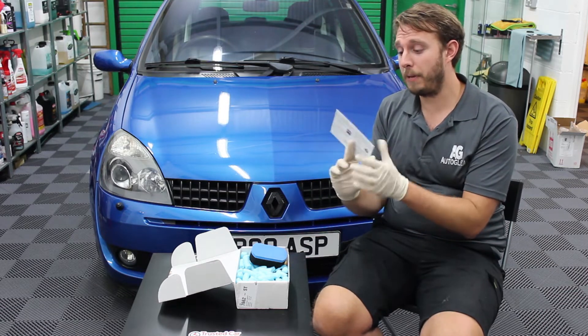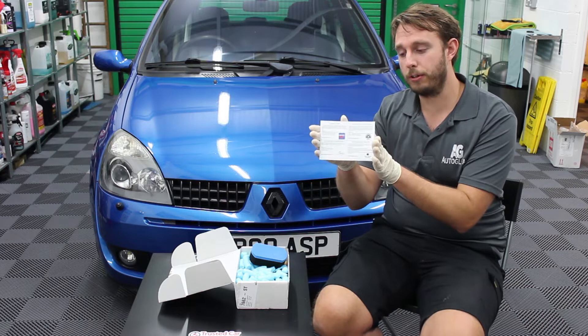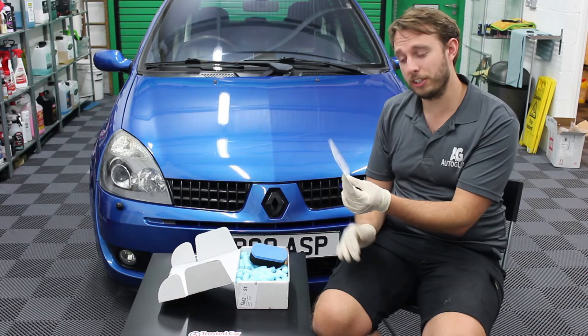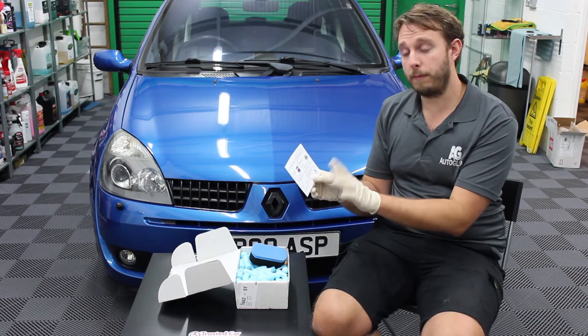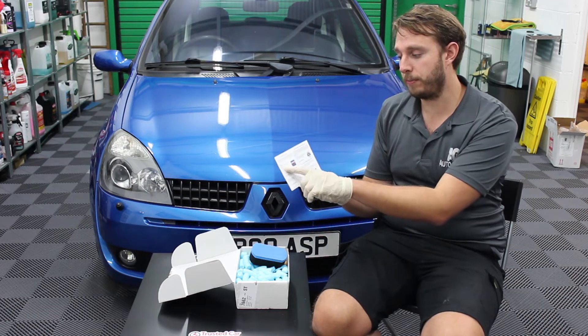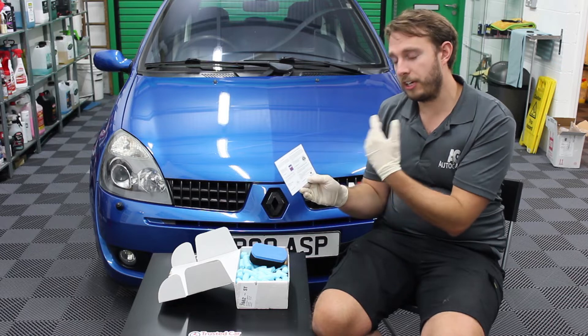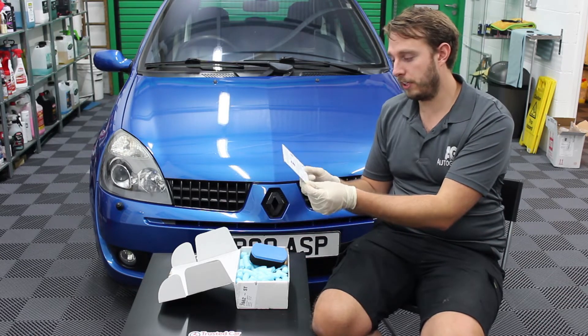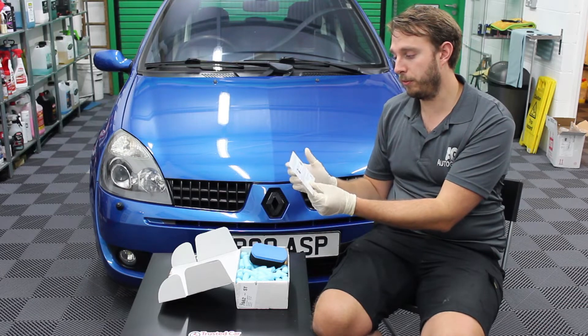On the back of the card is information about the products. We've got four products in the box this month, plus some accessories. Four product samples — it gives you information about what they are, tells you how you might use them, usage instructions, and useful health and safety information that might be applicable to them.